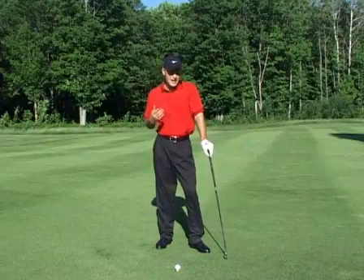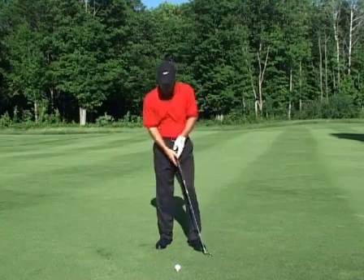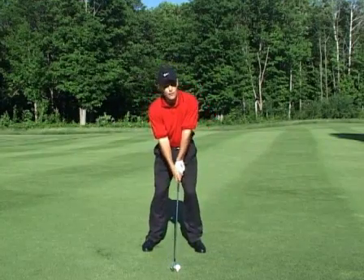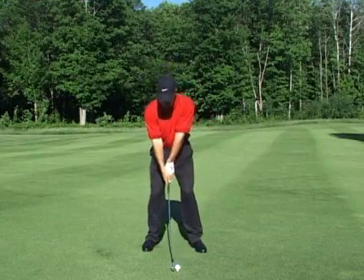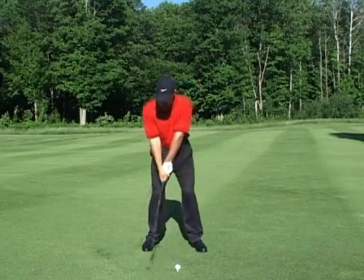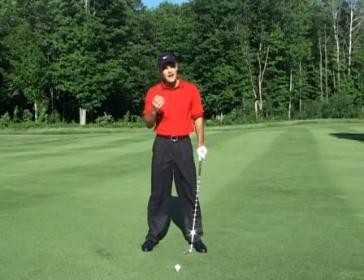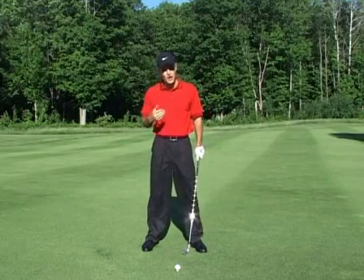The start forward drill is an excellent drill to initiate your takeaway. I see so many golfers get over the golf ball and they freeze. They don't know how to initiate their takeaway, and from there they get so tight it becomes very jerky and wrecks their whole motion. To fix that, the start forward drill is an excellent way.